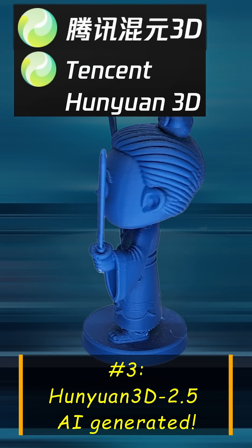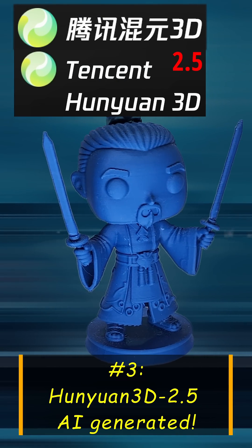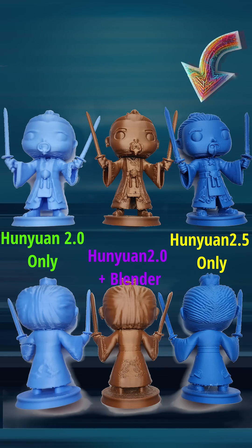And now this is Hunyuan 3D 2.5 — no Blender needed, just clean, print-ready perfection. And most importantly, it looks amazing in the details for 3D printing.